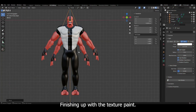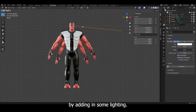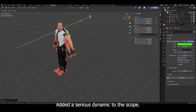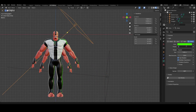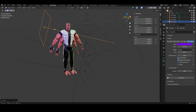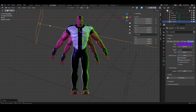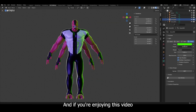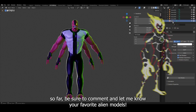Finishing up with the texture paint, I'm going to move forward and add some cinematics to my sculpt by adding in some lighting. Adding multiple sources of light added a very dynamic feel to the sculpt. And if you're enjoying this video so far, be sure to comment and let me know your favorite alien — mine was Heat Blast.